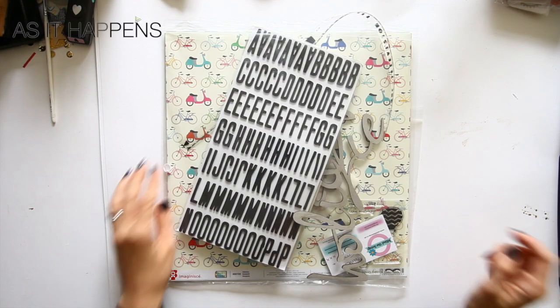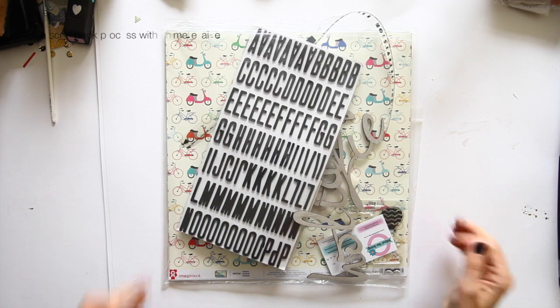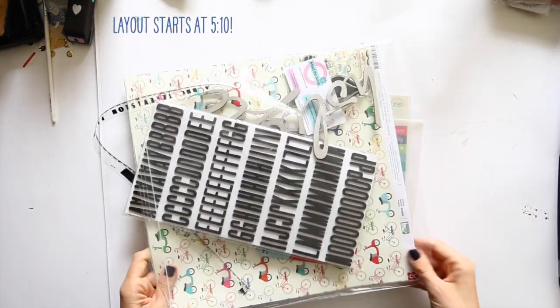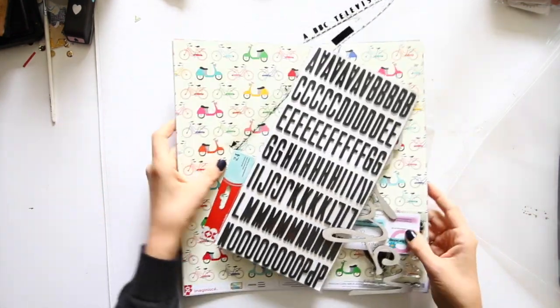Hi, I'm Shamel Lane and today I am working with a brand new kit. I think this is the second kit from Mind the Scrap. It started in August and this is their September kit. I'm just going to show you what you get in this particular kit.